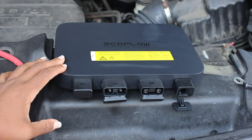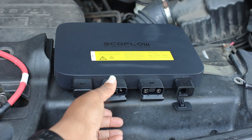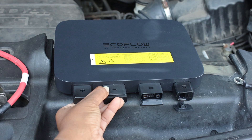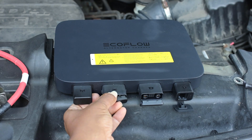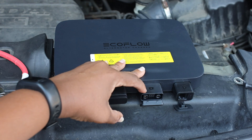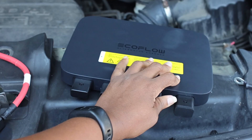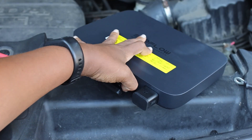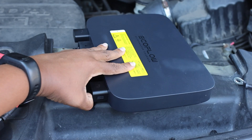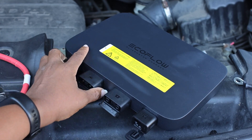Here is a close-up view of the alternator charger. This is the Wi-Fi and Bluetooth module. This port is where I plug in the cable that connects to the battery in the car — it has a clear picture of a vehicle on it. This is the port where the XT150 cable connects to the power station. Over here is a comm port I won't be using. On the side is the power button to turn the unit on and off. I'm going to plug it in and get it connected to see how it charges the Delta 2.